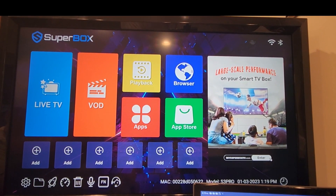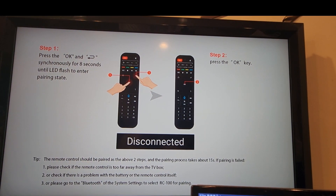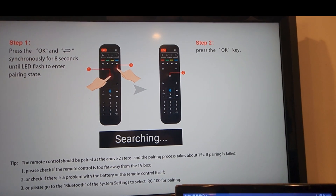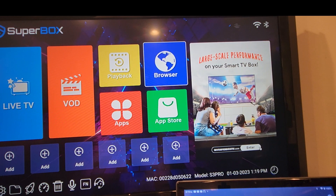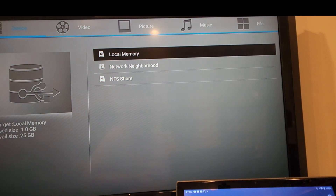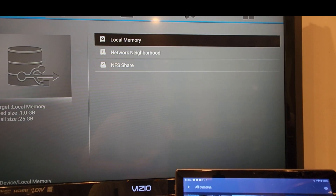Definitely check them out, guys — amazing stuff. This is how to set up the remote. Got everything set up now. Like I said, you could do all the stuff you need to do — just have fun with it. Check them out, this is the SuperBox 6K S3 Pro. Be safe, happy New Year — see you guys soon!